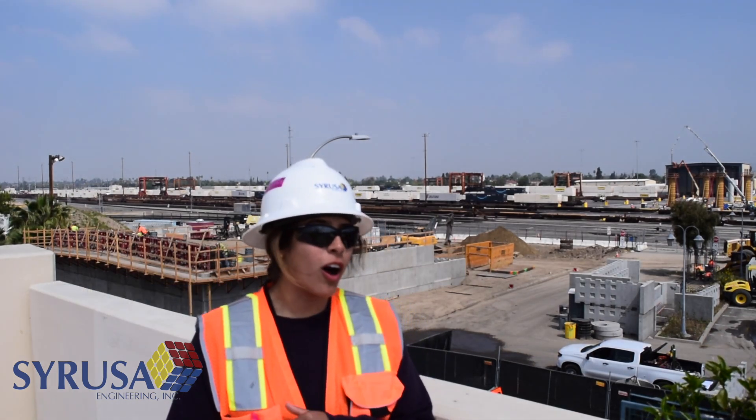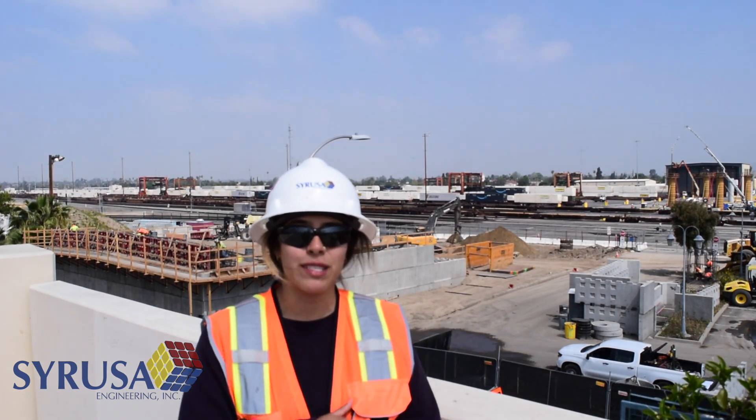Hi, my name is Melanie Romero. I'm an engineer with Sarusa Engineering and I'm on the Mount Vernon Viaduct replacement project.